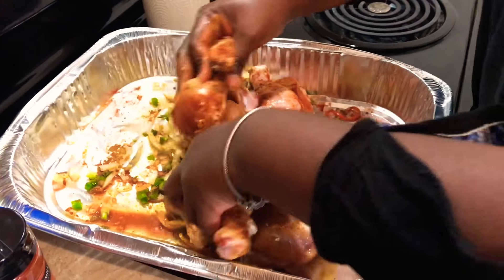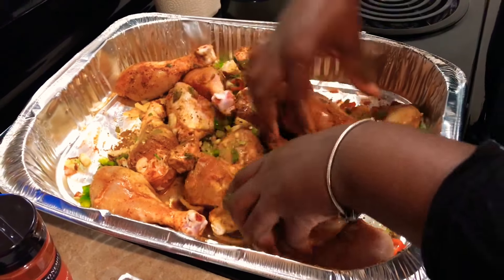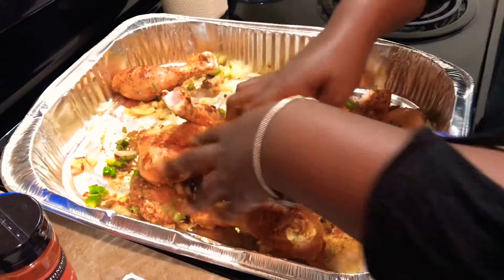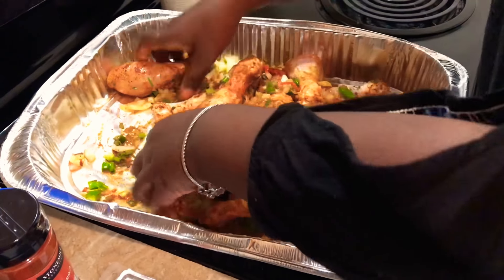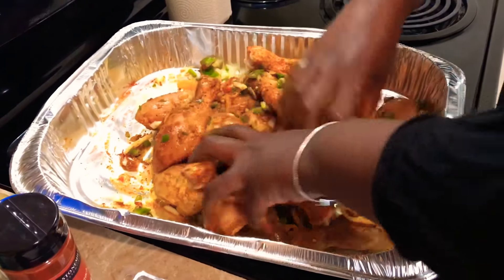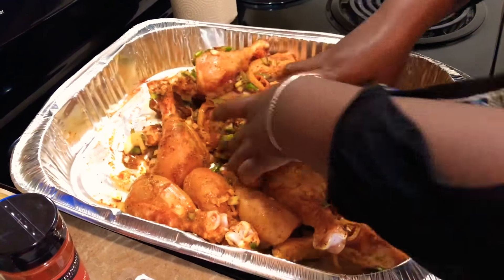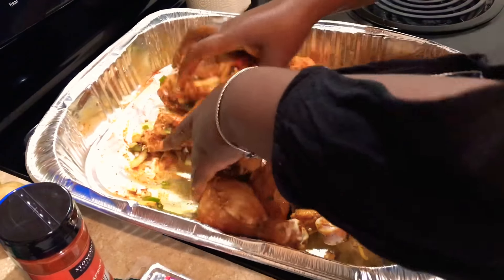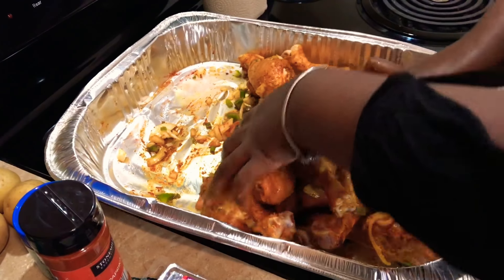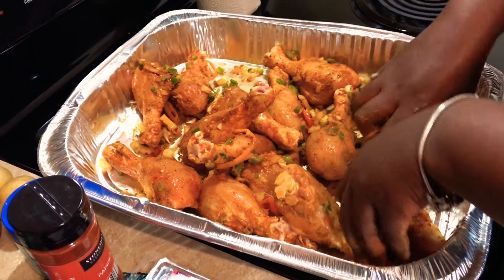Just get it all mixed and coated. You can add in, if you want this spicy, maybe a scotch bonnet pepper or a jalapeño. But I didn't want too much spice today, so I opted not to add any spicy peppers. You can feel free to do that if you want. We just want to make sure our chicken is nice and coated with all of our spices.